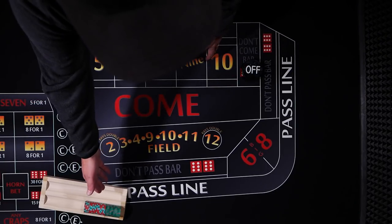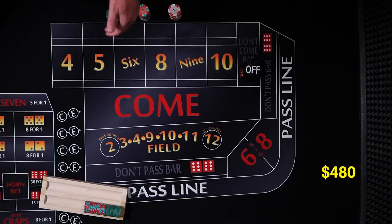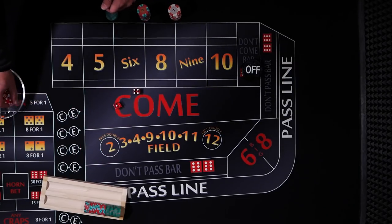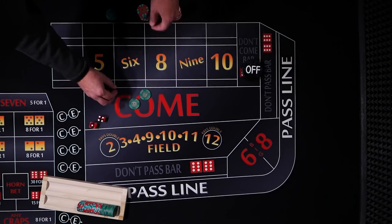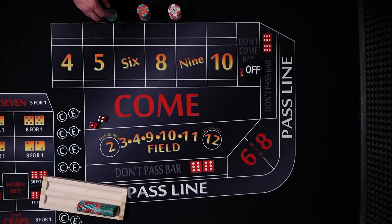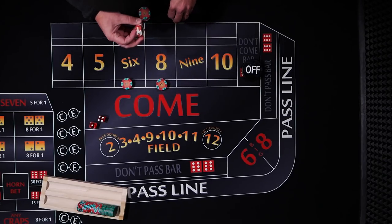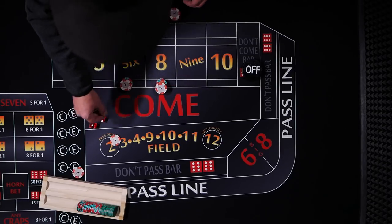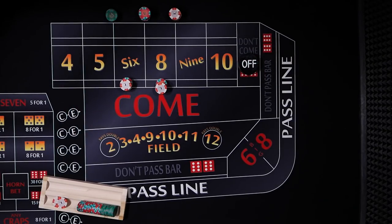Derek suggests a $480 bankroll for a $10 table. Let's see what happens. He has the bets working on the come out, so we'll toss the dealer 50 bucks and ask him to set up our 6 and 8 — $24 each with $2 change to the player. Set up, ready to go, here we go, coming out.